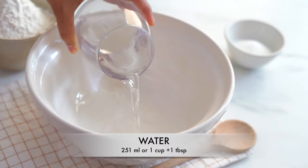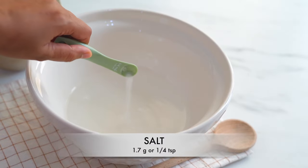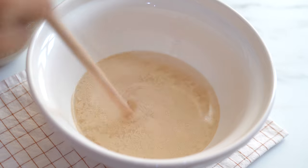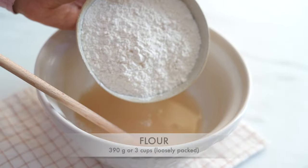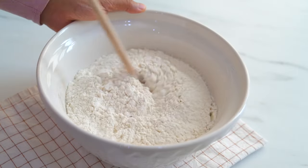As the first step let's prepare the pastry dough. Into this bowl I am adding water, sugar, salt and yeast and stir until all our ingredients are combined. Then I am adding flour and combine them all together.